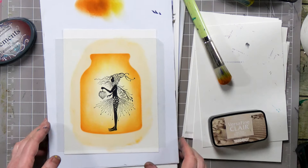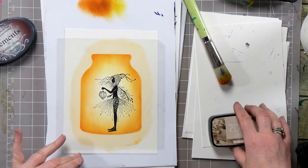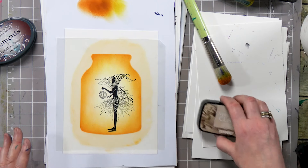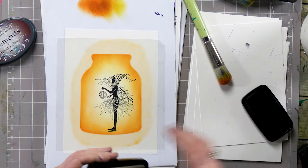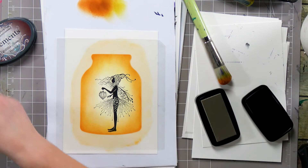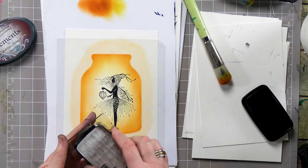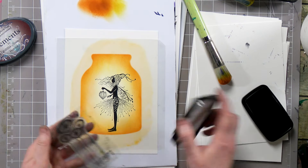Now we can start adding some foliage around the fairy there so it kind of pulls your eye into the centre. I've got Sand Dune which is a lovely colour, very subtle. I love it, especially for more sort of sepia cards.